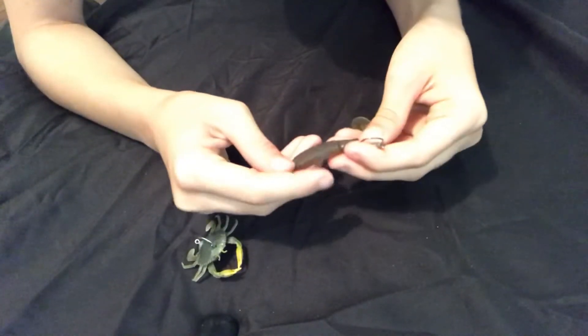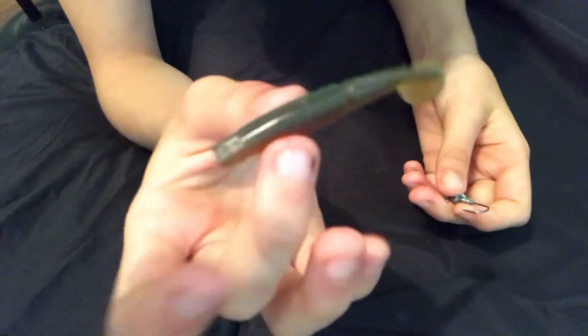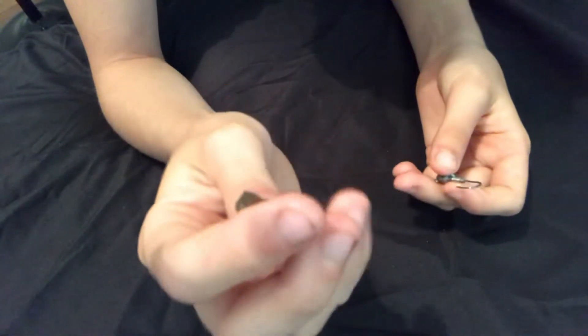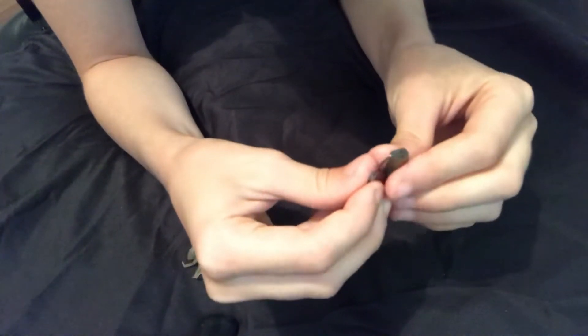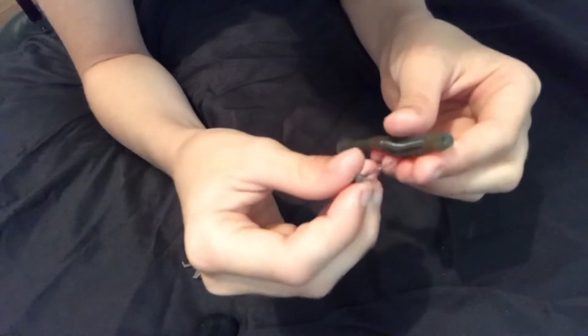So then I'm going to be showing you how to rig a normal soft plastic. This is a Bait Junkie minnow — Dawa Bait Junkie minnow in motor oil, two and a half inch.